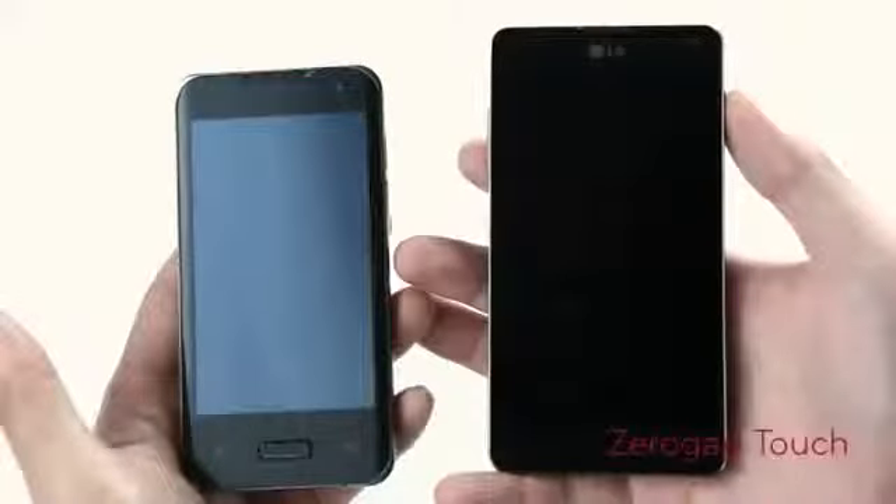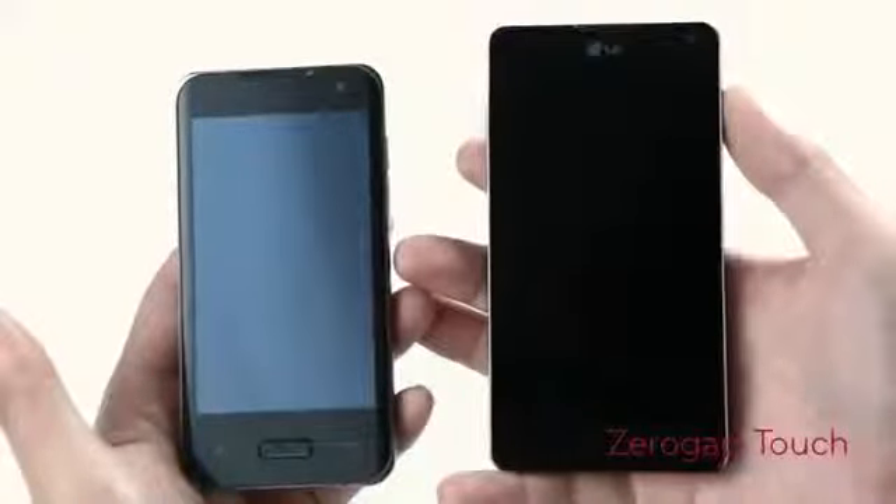Now as we return to the front, the 4.7 inch display is totally jet black with a minimized bezel and borderless design. This zero-gap touch has eliminated the gap between the glass and the LCD panel.